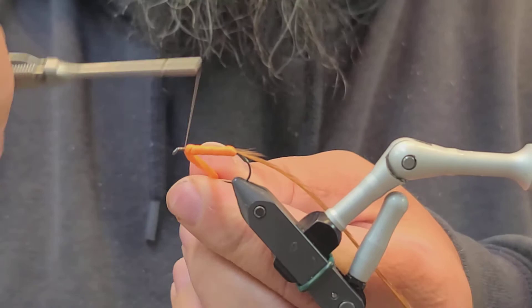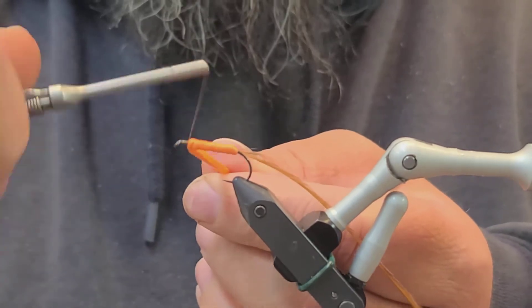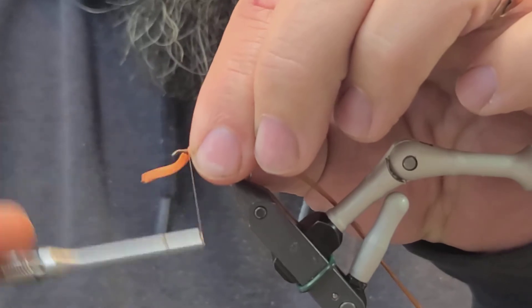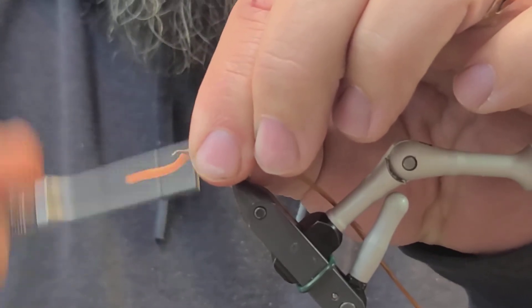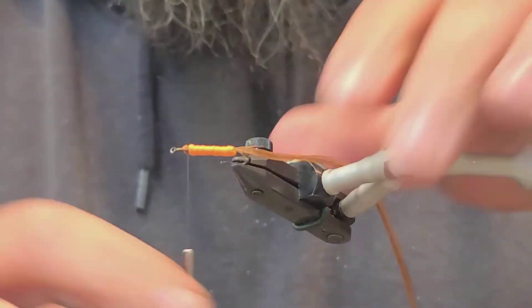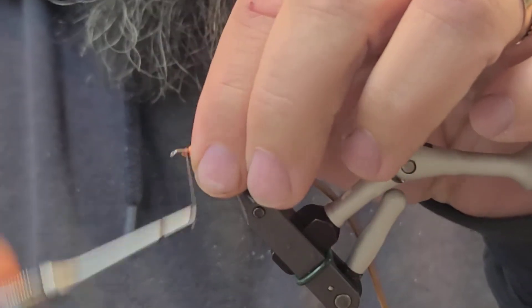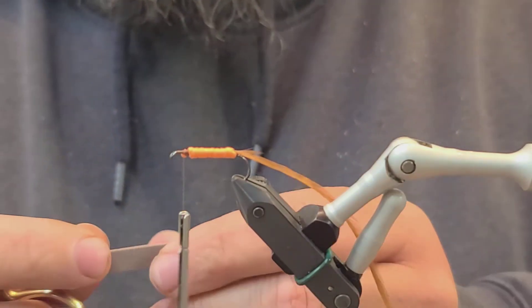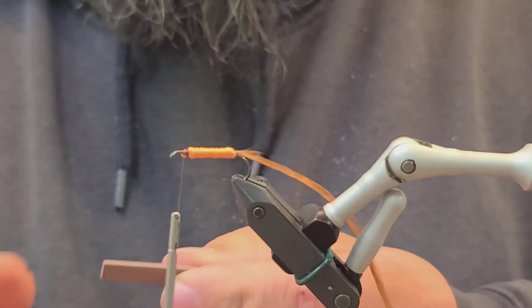This is all going to get covered up, so it doesn't have to be perfect. Don't spend a lot of time making it look perfect because it's all going to be covered anyway. Trim off the excess. Next step is a piece of brown foam, two millimeter.